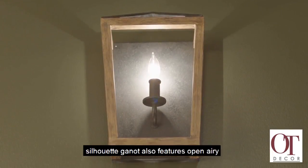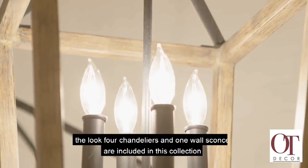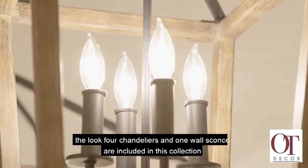Gannet also features open airy frames on the sides and crown completing the look. Four chandeliers and one wall sconce are included in this collection.